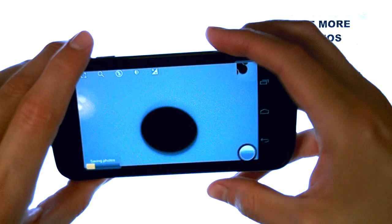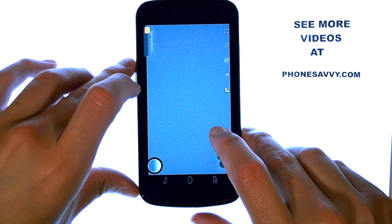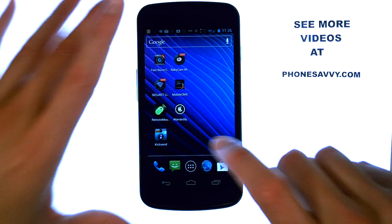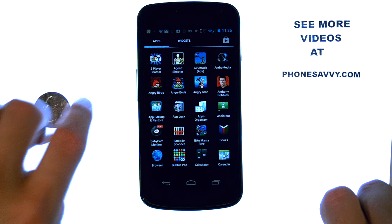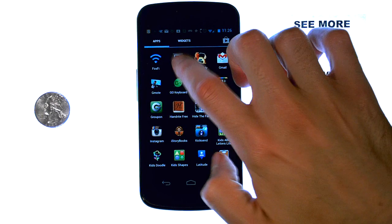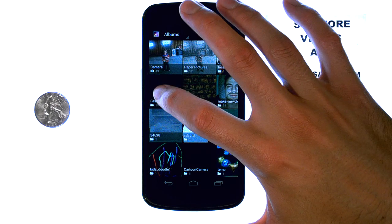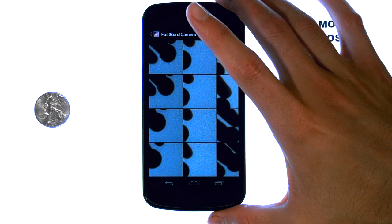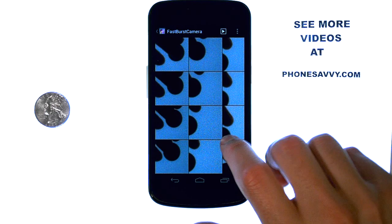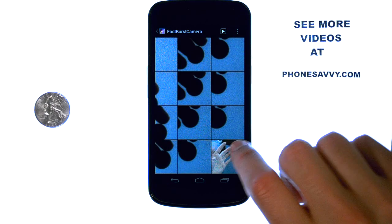When you're done, it will save all of those photos into your gallery. Now we can go to the gallery of our device and take a look at the photos I just took. So in that short period of time, this is what I was able to accomplish with my camera. You can see the benefit right away.